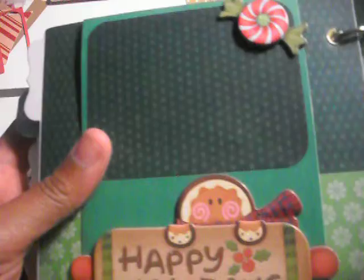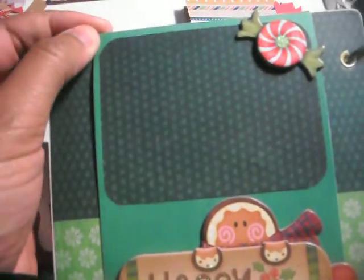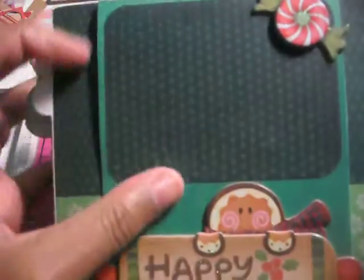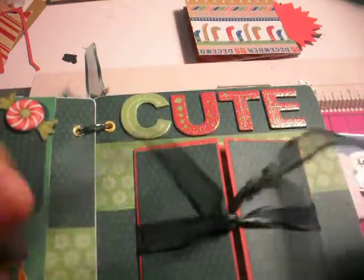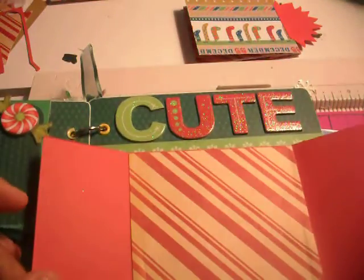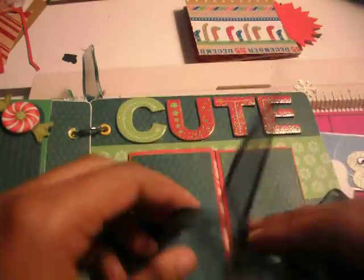This one was the quickest page I did because I had to hurry up and finish this and get it out. This was just some stickers from Michael's or Walmart. A picture can go there, and in here it just says Noel. A picture can go up top, and this one says 'cute' — these babies are cute. And it just opens up like this, with pictures and journaling on the sides.